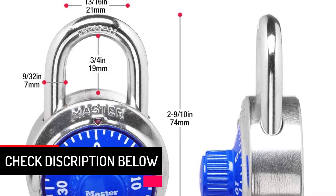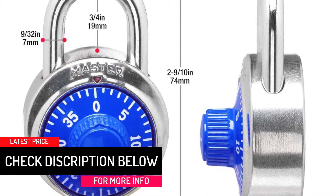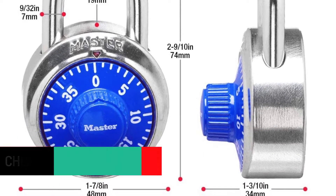The shackle has a diameter of 9/32nds inches and a length of 3/4 inches, allowing you to easily fit it across your school or gym lockers.